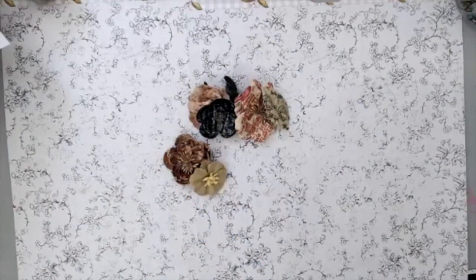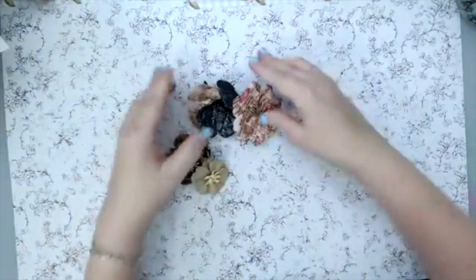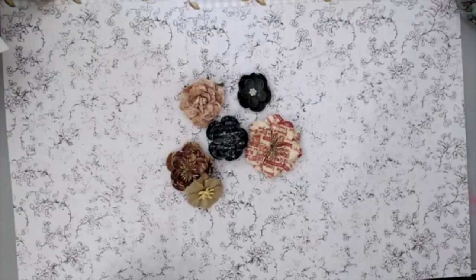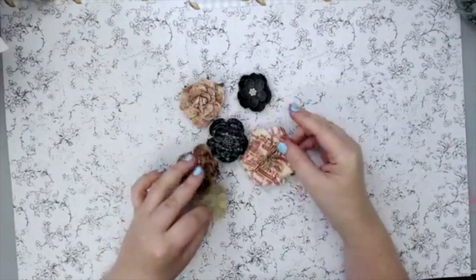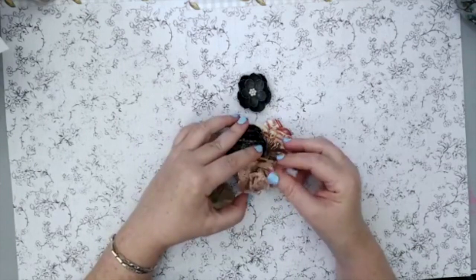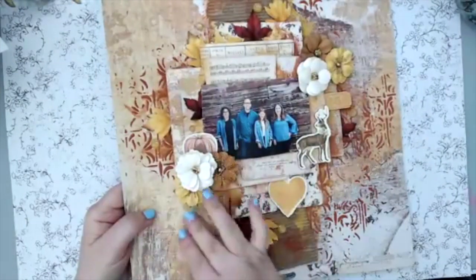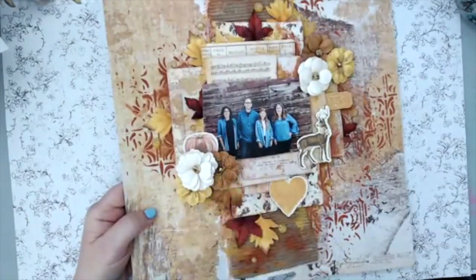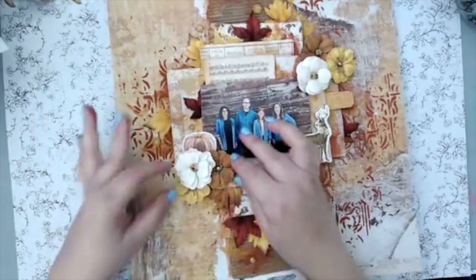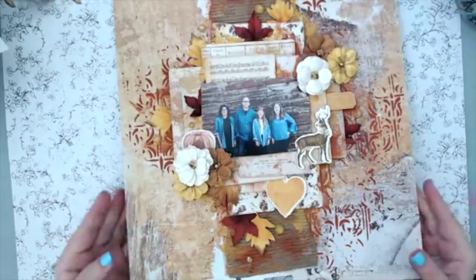I don't need leaves right now, although Prima makes beautiful leaves. One of the things I love doing is layering flowers. I often talk about this when I do layouts or projects — using the bigger flowers at the bottom and then layering them on top of each other to create little bundles. For example, I have three flowers layered in between papers on this layout I did recently in another show.